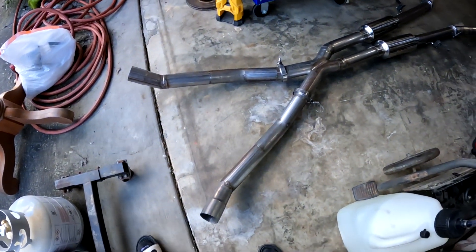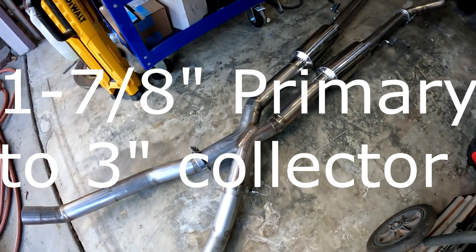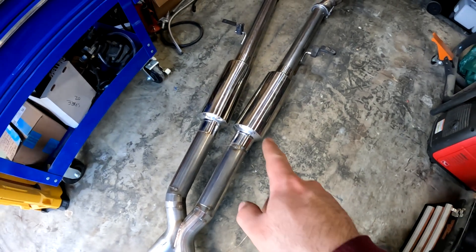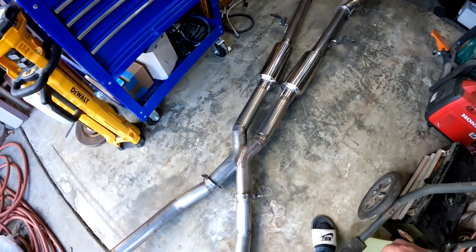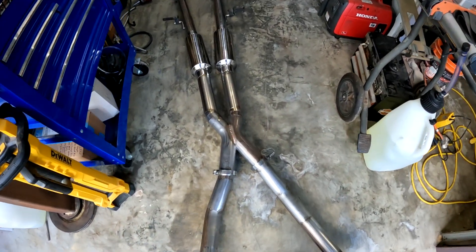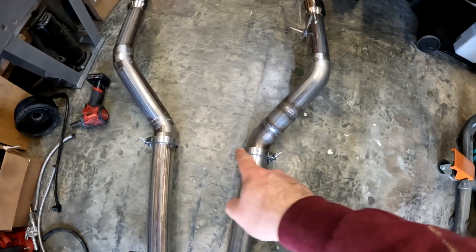I went ahead and pulled the exhaust out from under the car and laid it out in the other side of the garage so you can see what I'm working with. Starting up here, this is connecting to our cook headers. We've got a three inch X-pipe that I'm pretty happy to say I made myself, two vibrant resonators, and then it comes out to the back of the car just like that. I'm not exactly sure how loud it's going to be with just the vibrant resonators.